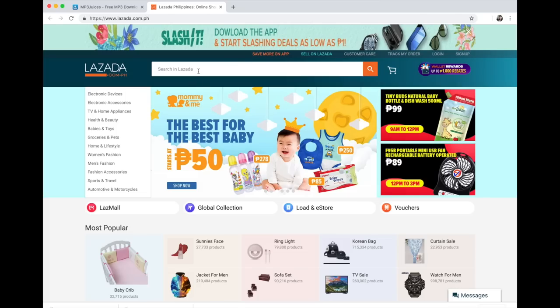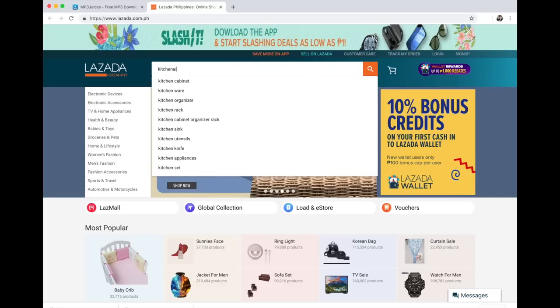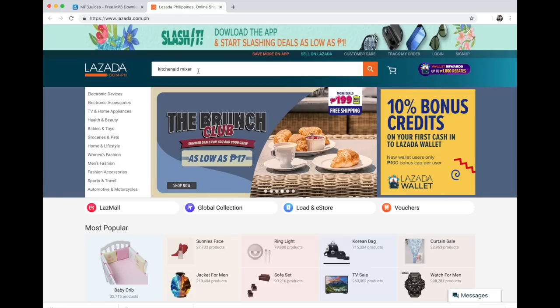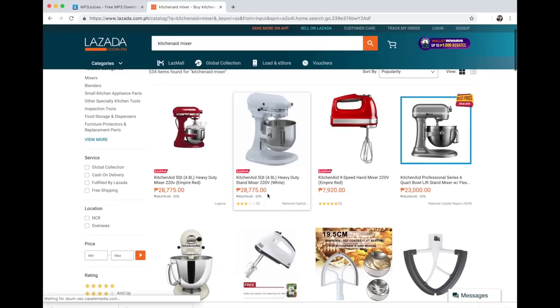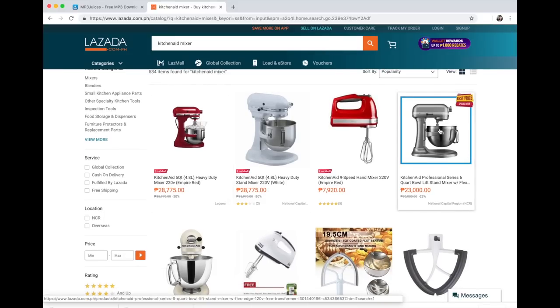For example, the KitchenAid mixer — I did some research and they cost around 25 to 30 thousand pesos in the Philippines. If I can buy one here for 10 or 15 thousand pesos, it's really worth it to just send it instead of buying it there. I checked on Lazada and found that you'd end up paying 28 thousand pesos or more.